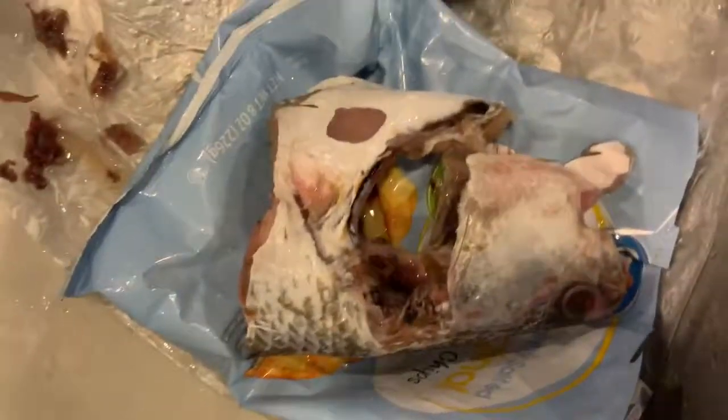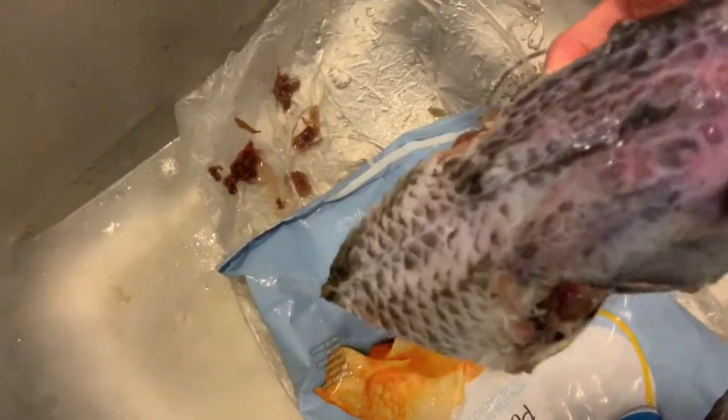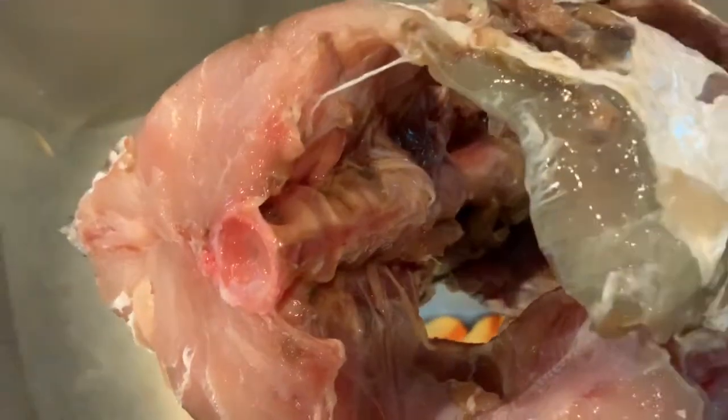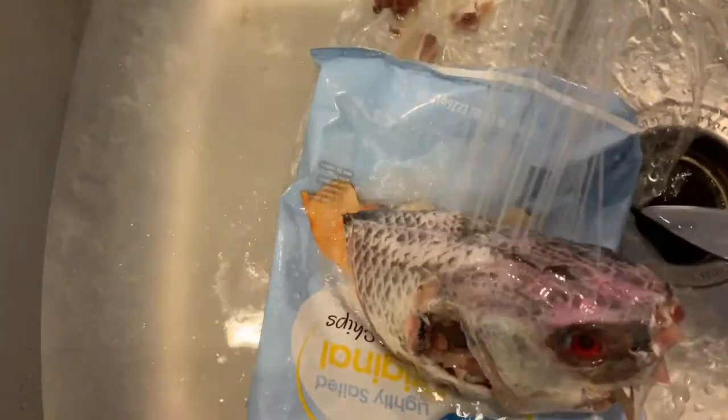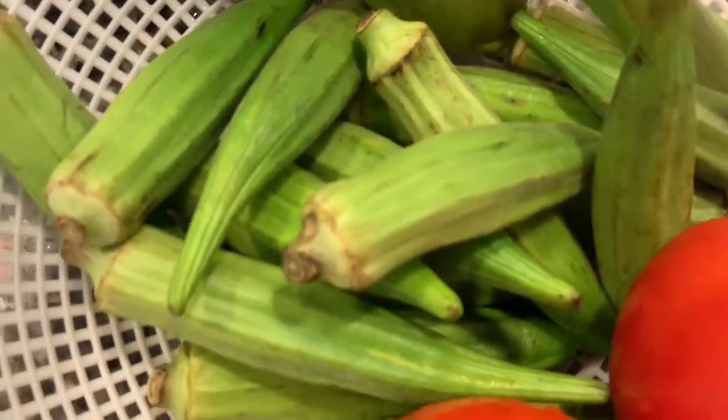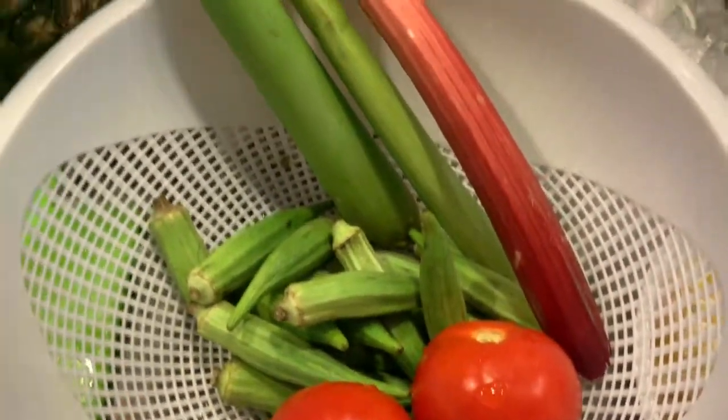Normally we use the snakehead fish in Vietnam, but I am in America and my neighbor Scott recently went fishing and gave me this red fish, or you can call it red bass. The meat is similar to a snakehead fish. Just like every Vietnamese, we don't waste anything, so I'm using the head today. The head has bones, but beside the bones, the meat is very delicious.